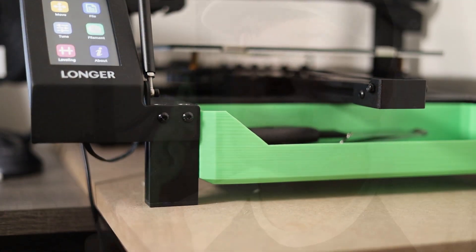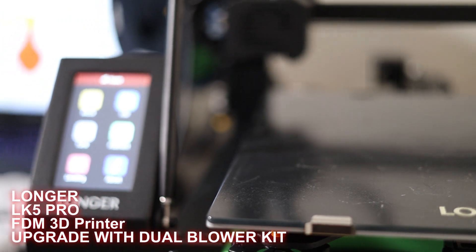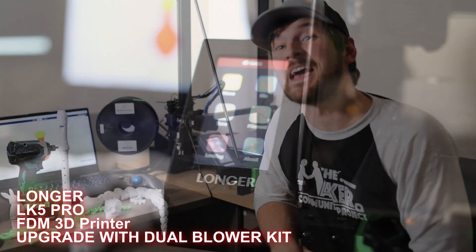I used to think 3D printers were kind of dumb, and then I got one and now I can't live without it. I used to think I would have no use for a 3D printer, but there are a lot of uses for 3D printing. This is the Longer LK5 Pro — let's take a look at what this thing can do.